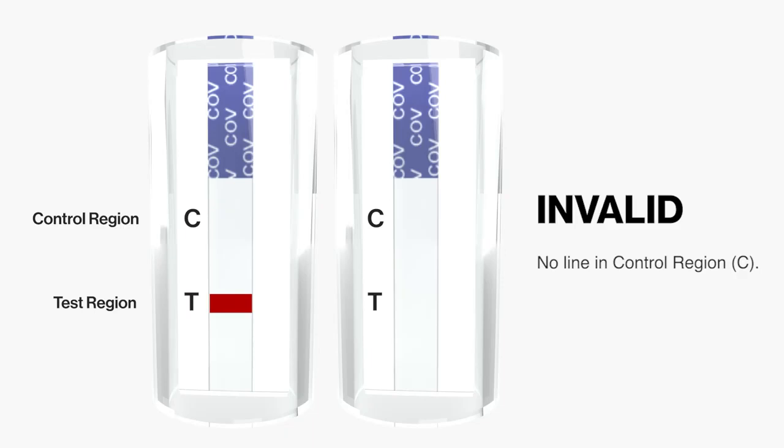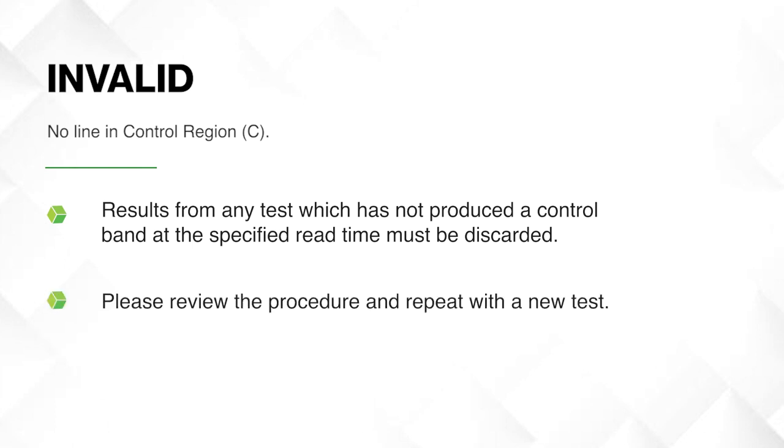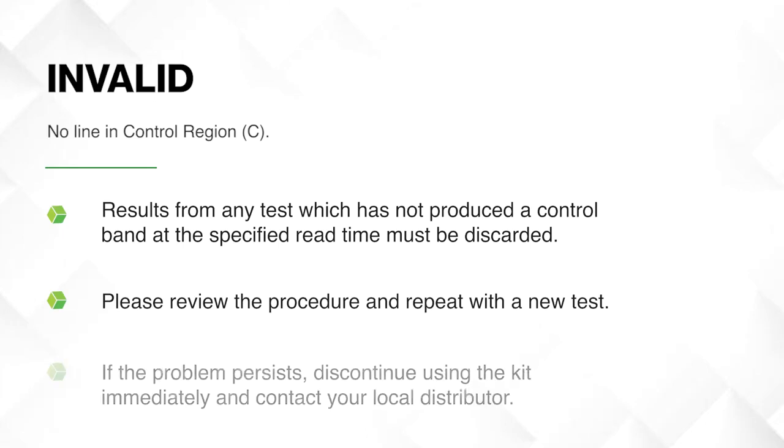An invalid result shows no line in control region C. Results from any test which has not produced a control band at the specified read time must be discarded. Please review the procedure and repeat with a new test. If the problem persists, discontinue using the kit immediately and contact your local distributor.